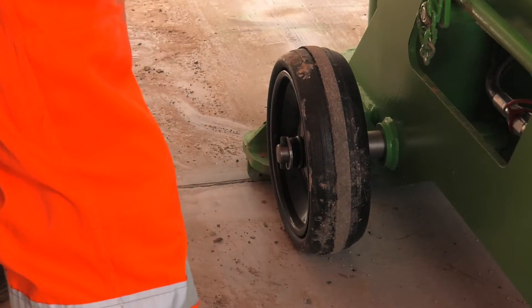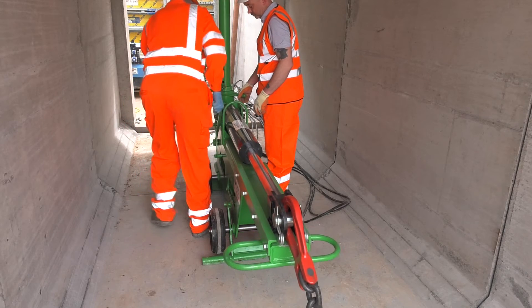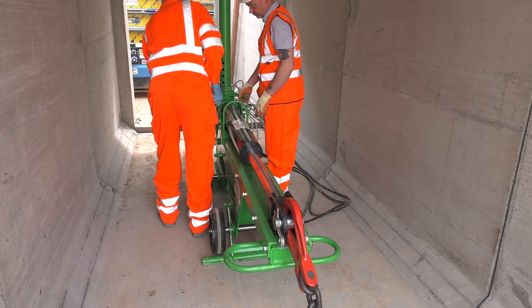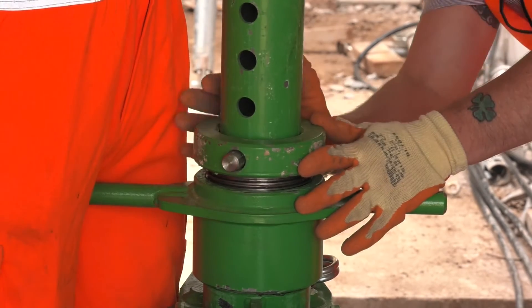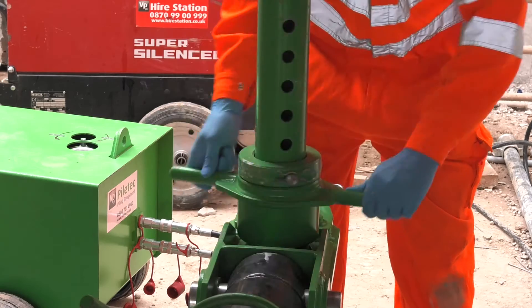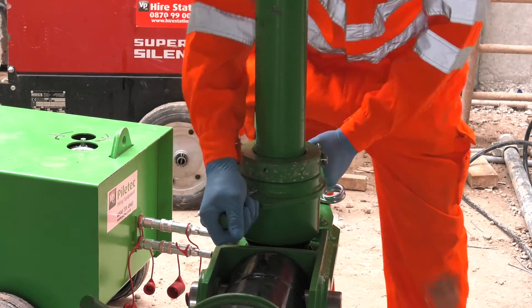Position the rear foot of the unit into the gap between the culverts. Lift the side cam lever to raise the back wheels off the ground and insert the pin in the top hole. Slide and raise the prop to the ceiling of the culvert and fit the collar assembly in place. Use the screw adjuster to tighten the prop to the ceiling of the culvert.